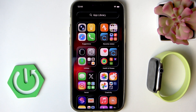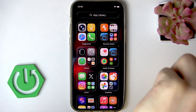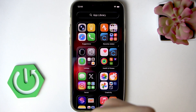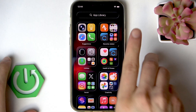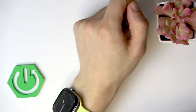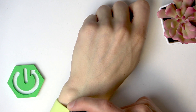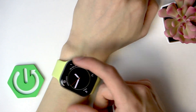First of all, you have to wear your Apple Watch on the wrist on which it's supposed to be worn. Make sure your Apple Watch is worn snugly on your wrist. Then clean and dry the watch if you were showering, swimming, or washing your hands before starting this measurement.